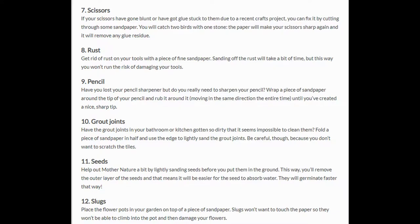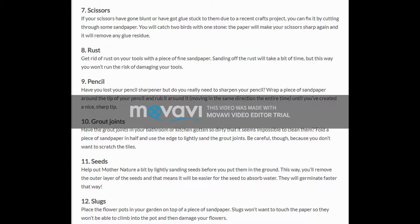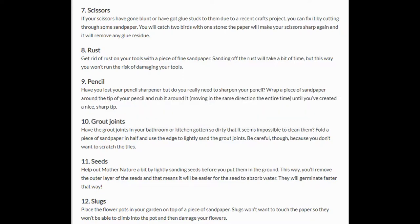10. Grout joints. Have the grout joints in your bathroom or kitchen gotten so dirty that it seems impossible to clean them? Fold a piece of sandpaper in half and use the edge to lightly sand the grout joints. Be careful, though, because you don't want to scratch the tiles.